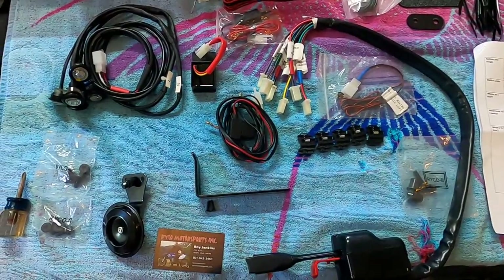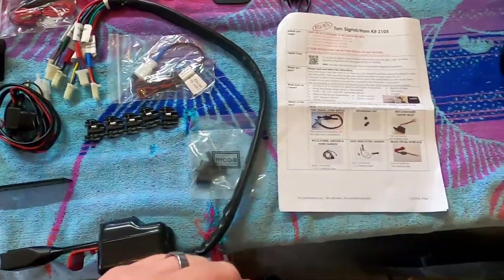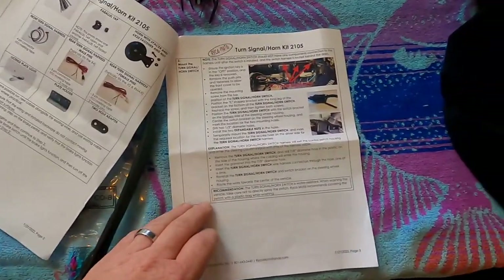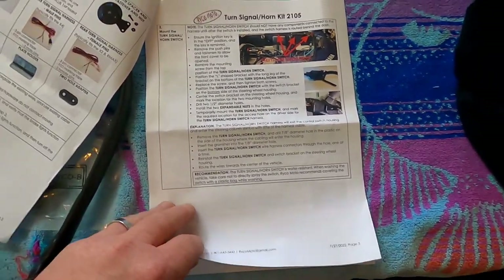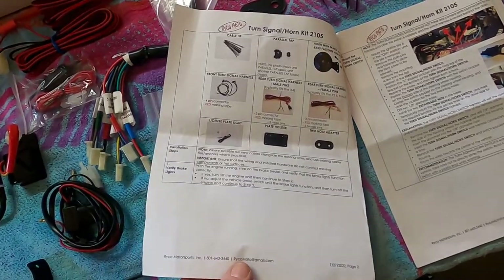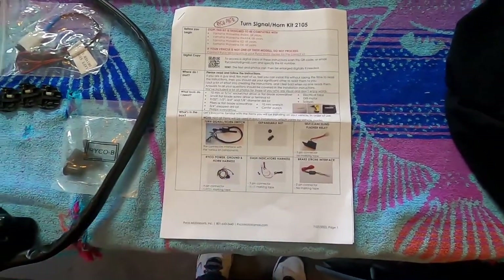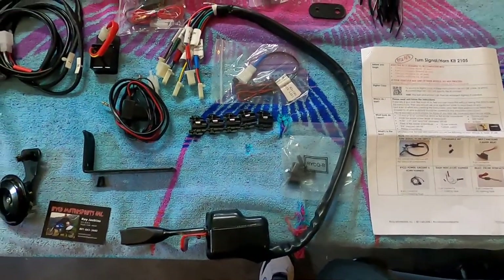There are nice instructions included, but I recommend that you download the instructions due to the fact that if you have trouble seeing, some of the installation pictures they show can be a little cumbersome for your vision and a little confusing at times. You have everything telling you what is in the kit and then your instructions all through the kit. The link down below will give you access to download the instructions specifically for this.